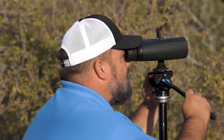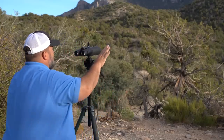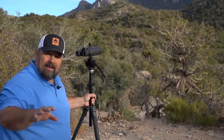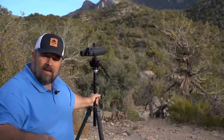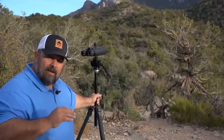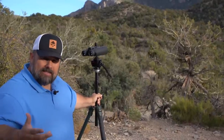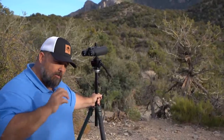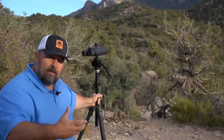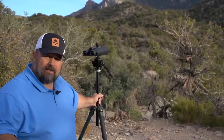I'll give those priority spots a good look-see and start moving on them. Once I feel like I've covered those areas and haven't seen any deer really moving yet, then I'll start being more methodical and slowing down. If I find something at that point I'll switch to a spotting scope and really study it. If it's not what I'm looking for, I switch back to my binos and repeat the process all over.